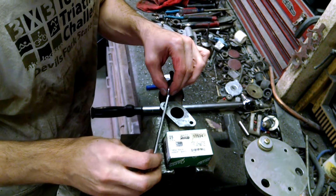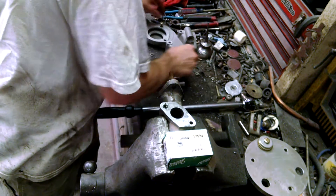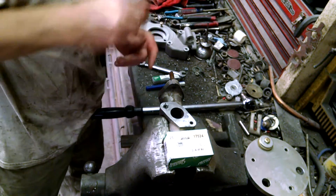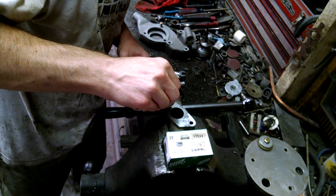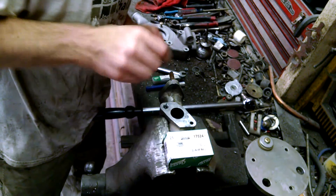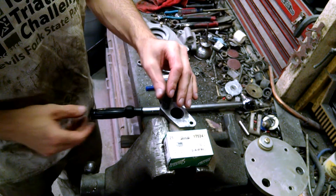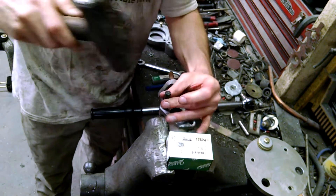I'm going to put the washer in and use this little tool to lock it in place.